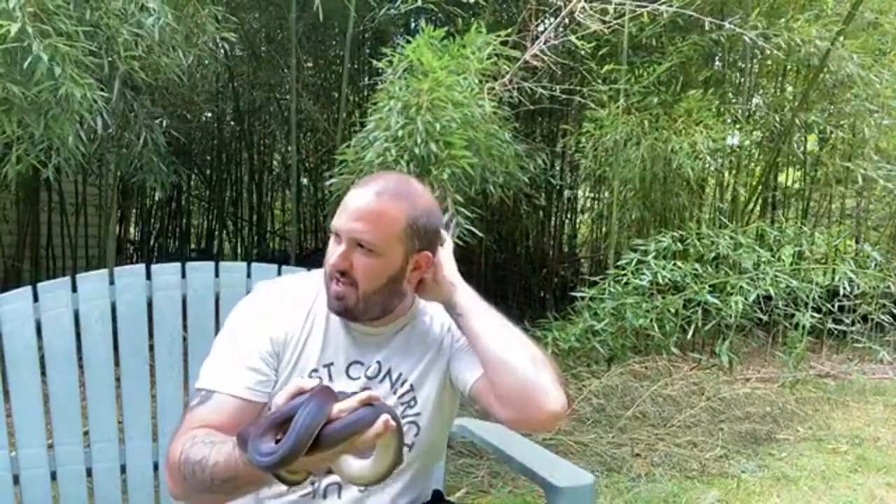You want to talk to the person the animal came from and see how they set up. Same thing as a baby — you want to mimic the setup as best you can within reason, and let the animal settle for a while. As a baby might settle in a day or a week, adults might take longer, because a lot of times they're coming from an environment where they've been for years.